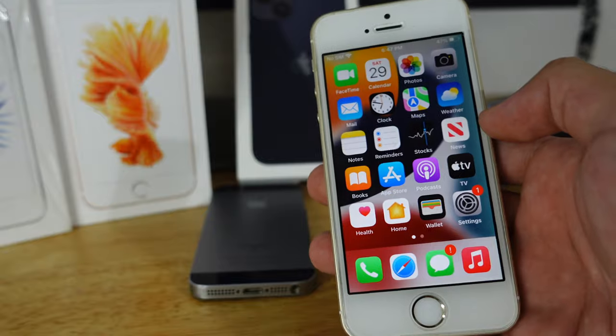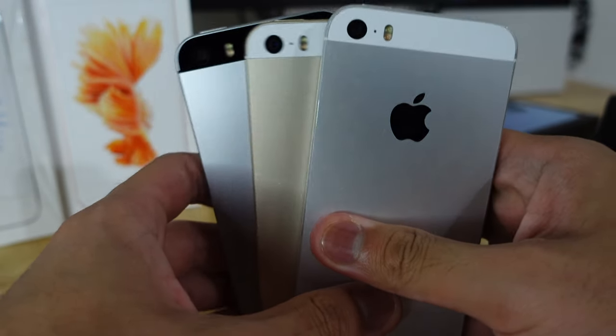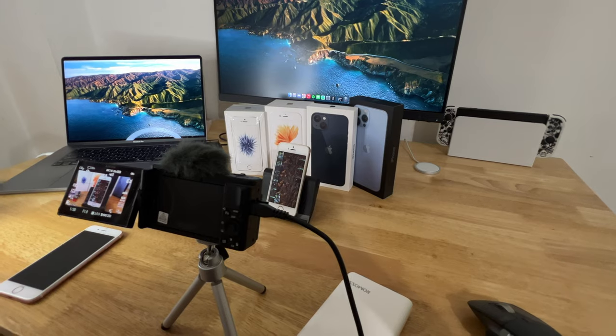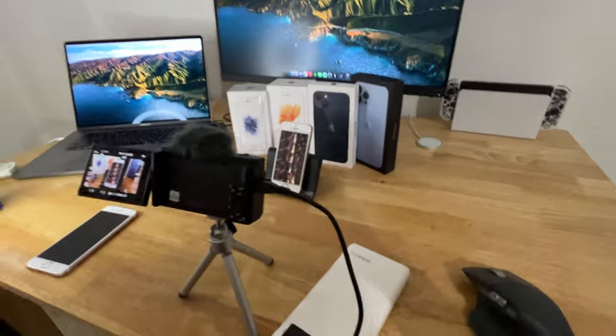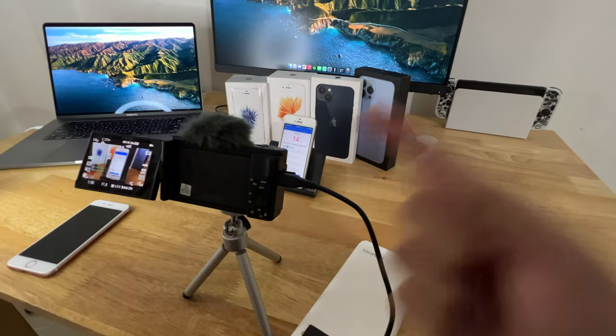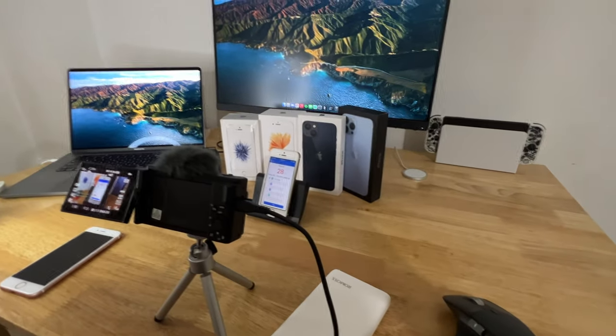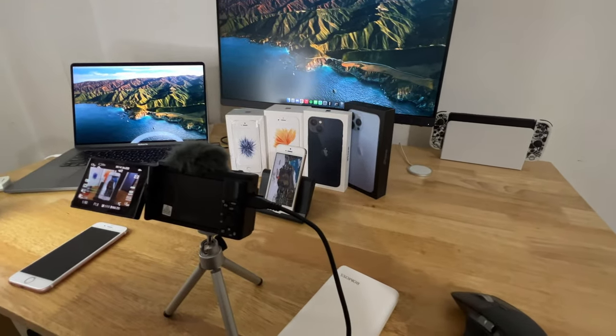I hope you guys enjoyed watching this video. Thanks for watching and bye. This is how I filmed this video — back then it was an iPhone but now it's the Sony ZV-1. And it's doing its Geekbench — really slow but it's doing its thing.